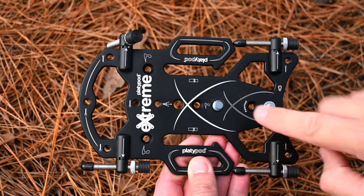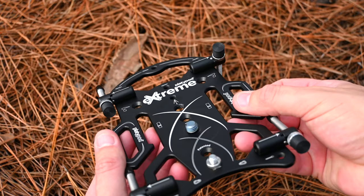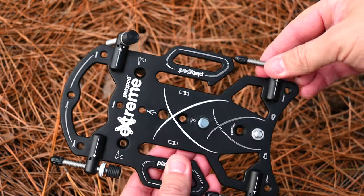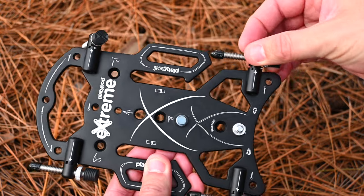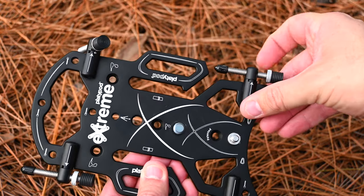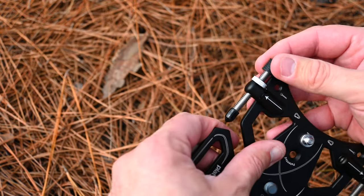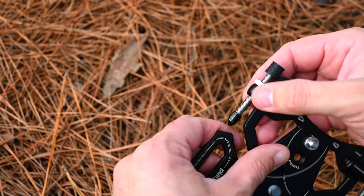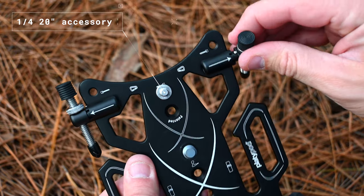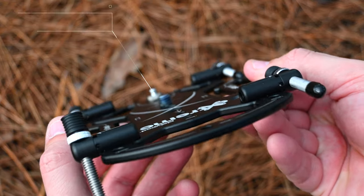Looking at the Platypod Extreme, you have a few options for mounting. There are a number of positions where you can put a quarter-20 inch screw or the tripod legs and screw them in for different configurations based on your needs. You can attach it to a tree, a piece of timber, a bench, or whatever you like by drilling it directly in, or you can mount it to a tripod — no stress at all. It also comes with a central 3/8 inch mounting screw that you can put any ball head on.